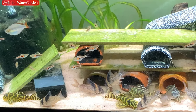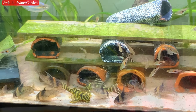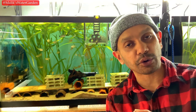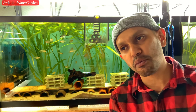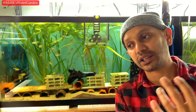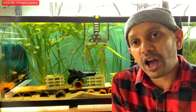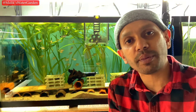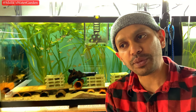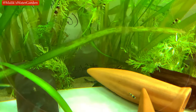Tip number two is also something a lot of people don't understand: some of these animals, like my rineloricaria lanceolata, are nocturnal. I find them to be a lot more active at night — they do most of their activity once the lights are off. Even in a natural environment, if the animal is nocturnal, it's not going to come out during the day.